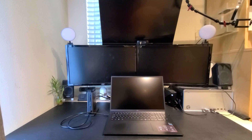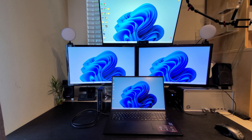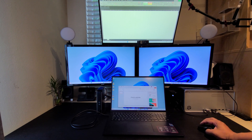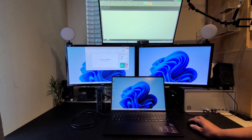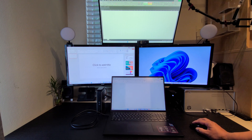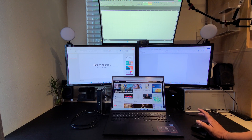Once you have everything connected, go ahead and turn on your laptop, and now you have all monitors working. You can open up Excel on top, PowerPoint on another monitor, Microsoft Word on another, and you can also surf the internet on your main screen. Thank you, see you next time.